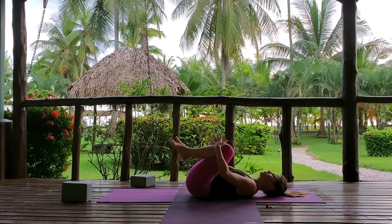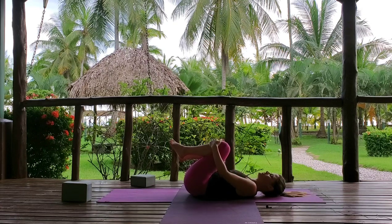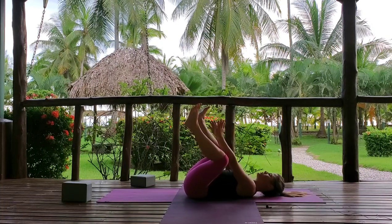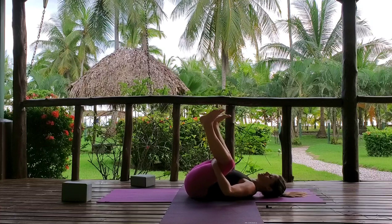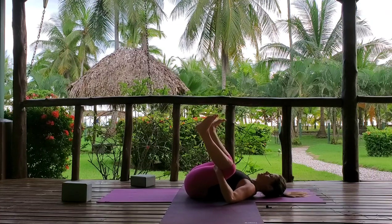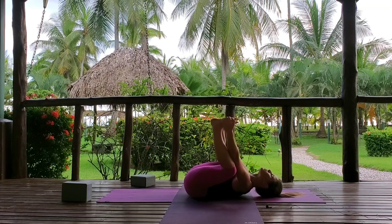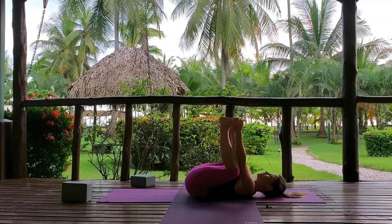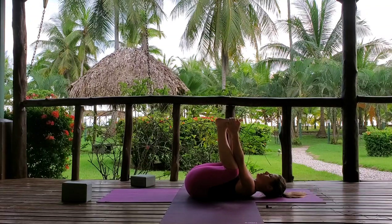Draw the knees in towards the chest, give a little rock out of the spine. We're going to come into happy baby — the knees come wide, also the feet wide. Reach for your big toes or the outer edges of your feet. If you can't, just hold the back of your thighs and stay here. If you can, grab your feet and pull down. If your neck is arched, put something underneath your head so you can tuck the chin and lengthen the neck. Long deep breaths, pulling the legs down, finding compression in the hip joint — five, four, three, two, one.